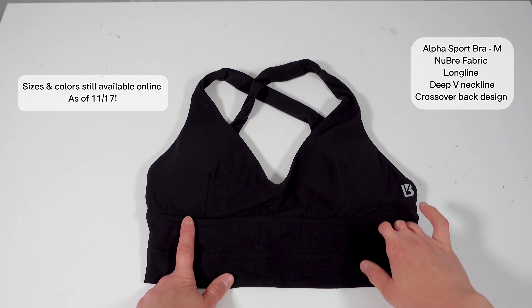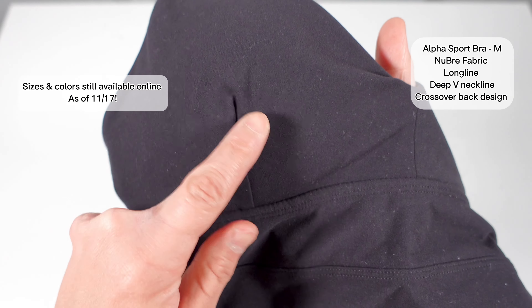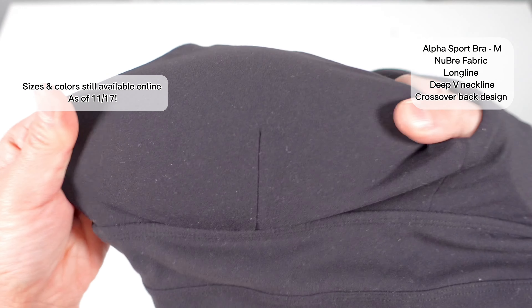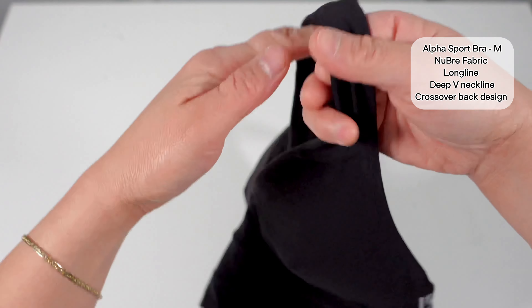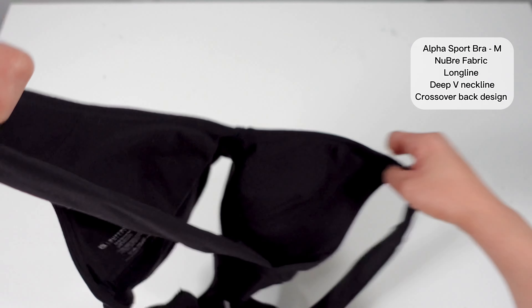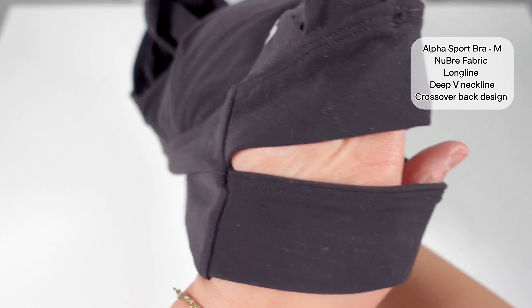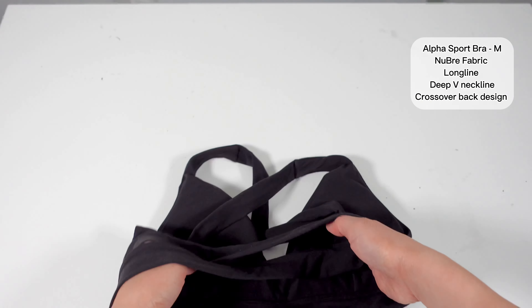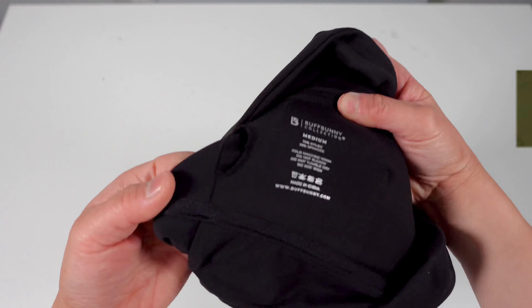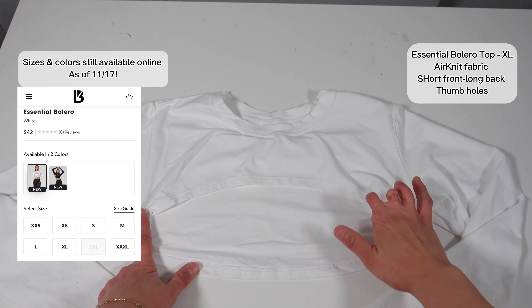An honorable mention is the Alpha V2 sports bra — a more detailed review is in my prior video. The Space Collection launched it in the colors avo green, mocha brown, and ivory. It has stitching that runs up to the mid cup, but when you stretch it out you won't have a nippleage moment. The straps run into a crossover back design where the two bands in the front separate in the back to give you an X or crossover design. It does have removable cup pads.